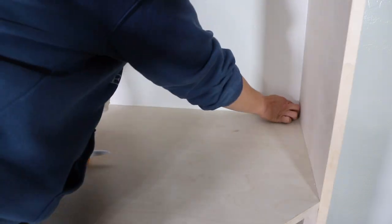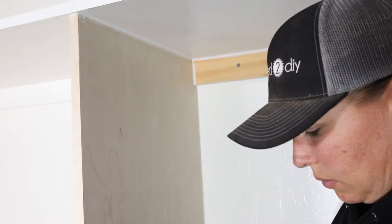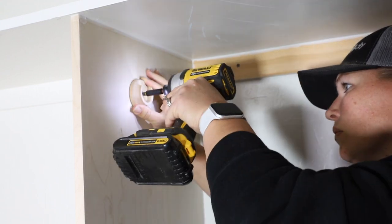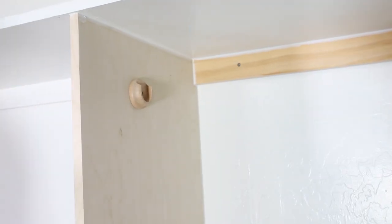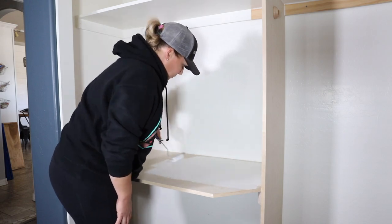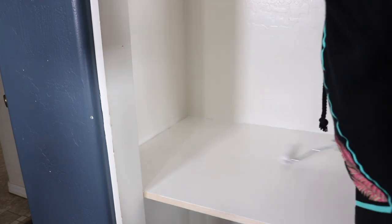Originally I was just going to spray the closet with a paint sprayer but decided to just roll it by hand. Before doing that, I installed the closet rod holders. When doing this you want to make sure that you have them positioned so that you can get the hangers on and off the rod and that there is enough room for the hangers to hang and not hit the back of the wall. I painted the new closet additions with three to four coats of semi-gloss paint to match the rest of the closet.